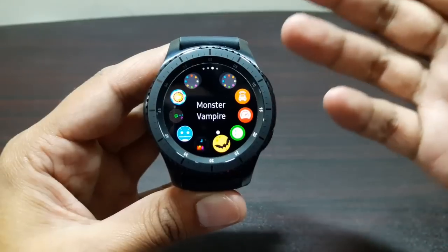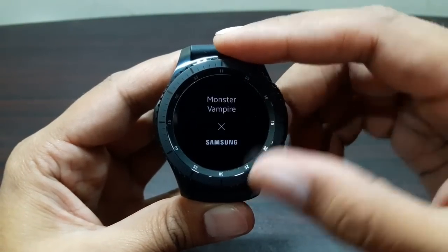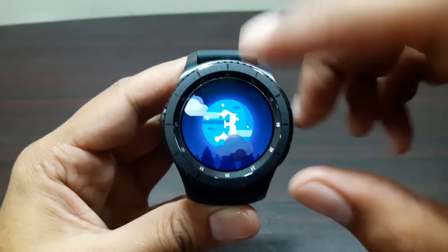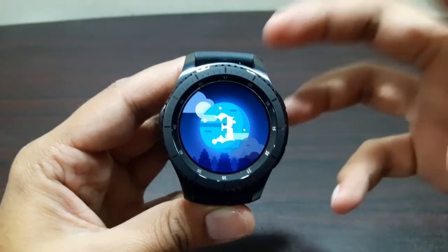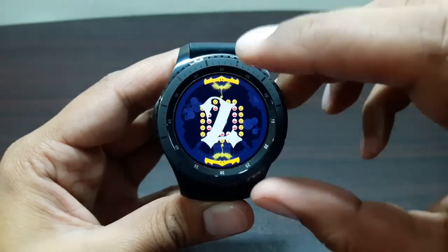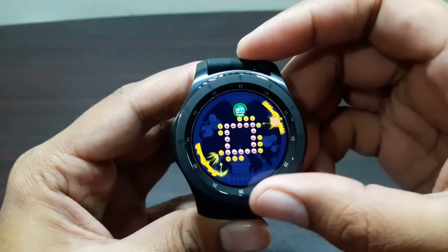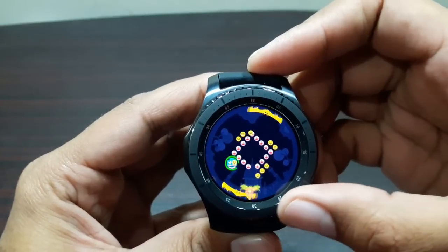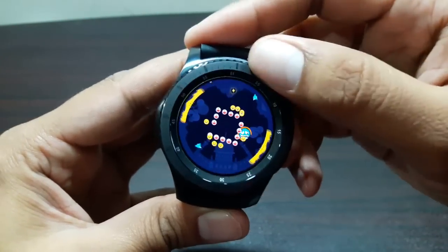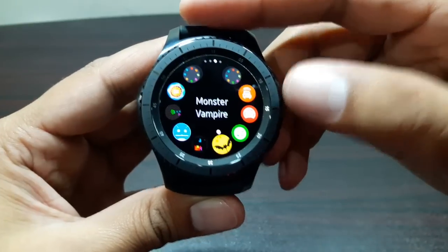The first game is Monster Vampire, developed by Samsung and pre-installed on this watch. The gameplay is pretty simple - we've got two dragons moving towards the border, and we have two trays to protect them from hitting the bezel. The dragons hit balls that come towards the watch face border and we need to rotate the bezel to keep them in the center. It's really quick, interesting, and keeps you hooked.